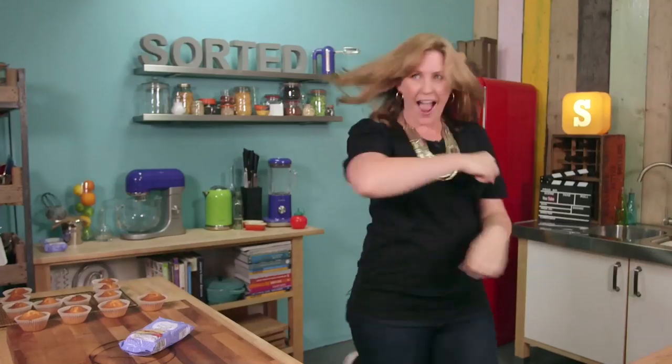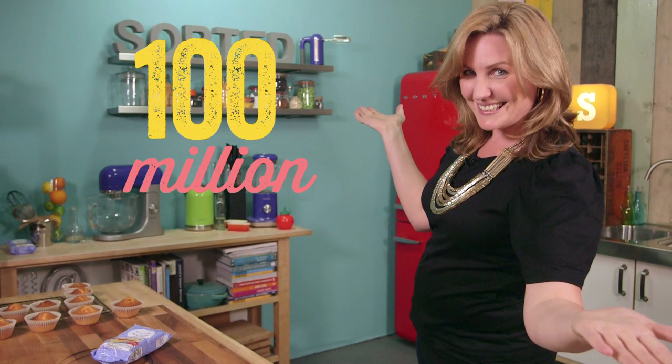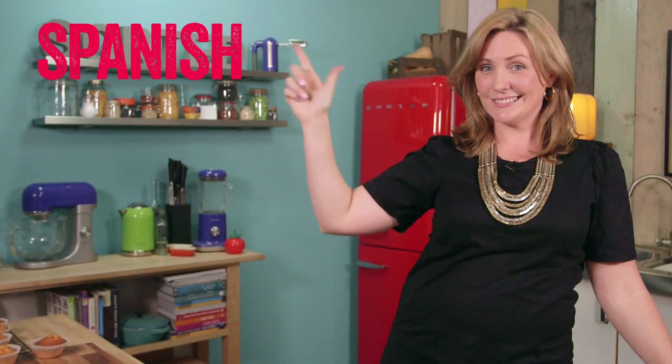This is our mate Elise. She comes all the way from Australia's Gold Coast and runs a YouTube channel called My Cupcake Addiction. She has over 900,000 subscribers and over 100 million views, so it's fair to say she's pretty good. She also has a channel in Spanish and a channel in Japanese.